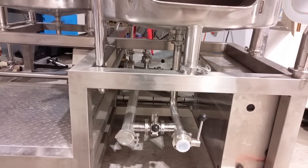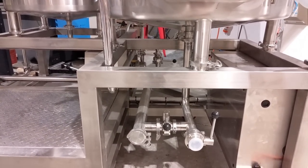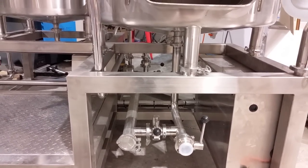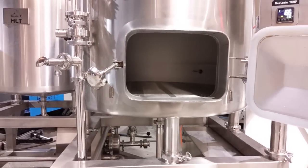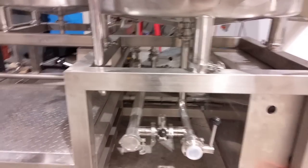Underneath the mash tun you've also got the option to fit the RIMS tube, which is highly recommended. It gives you extra power — you can crank up the RIMS tube if you want to heat up water faster, get to your strike temperature quicker, or quickly recover if you've miscalculated and aren't hitting your mash temperatures.